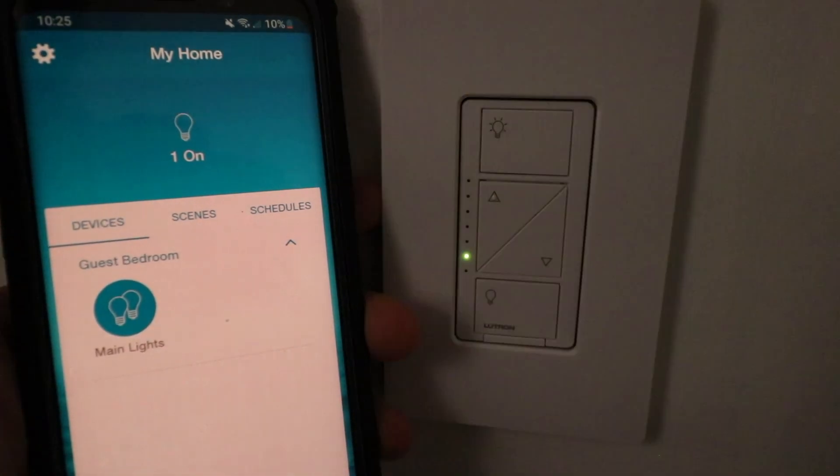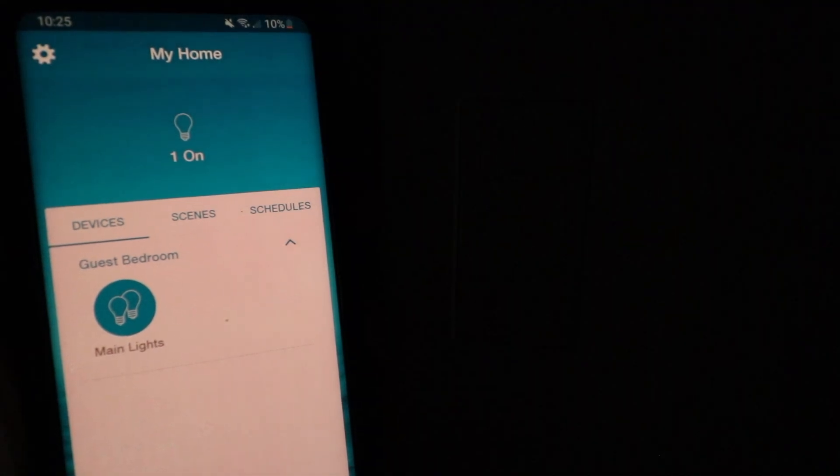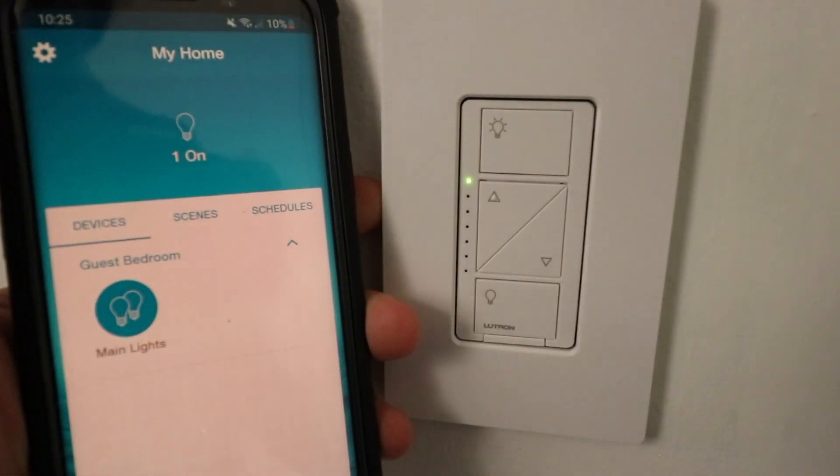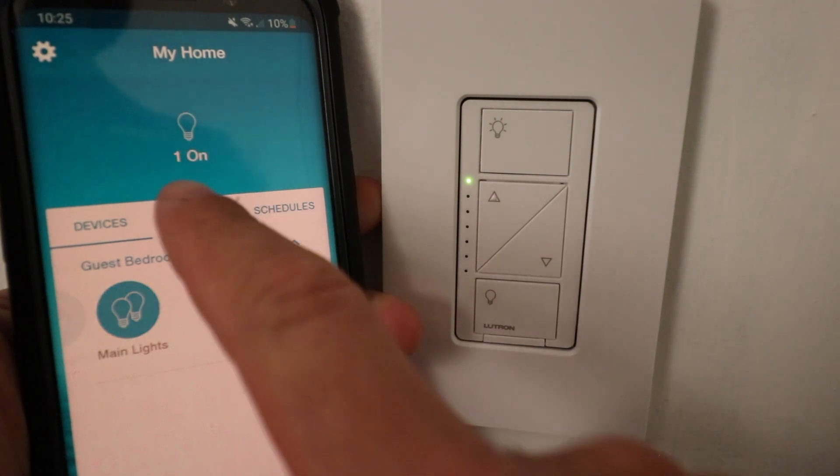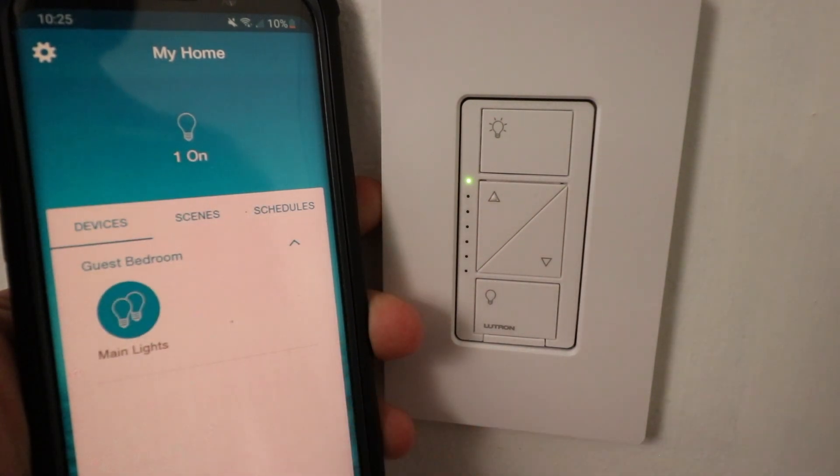Then it's going to go through the sequence where it is resetting the light switch to factory default settings, and if you give it a minute, it will come off the app here as well. So usually to refresh the app, I just go back or I go to a different scene, and let's see if it pops up here.